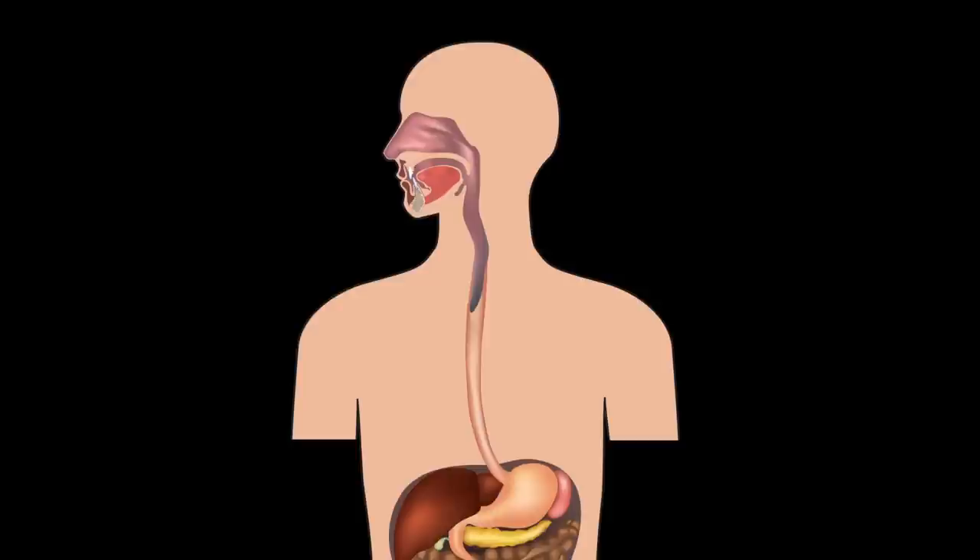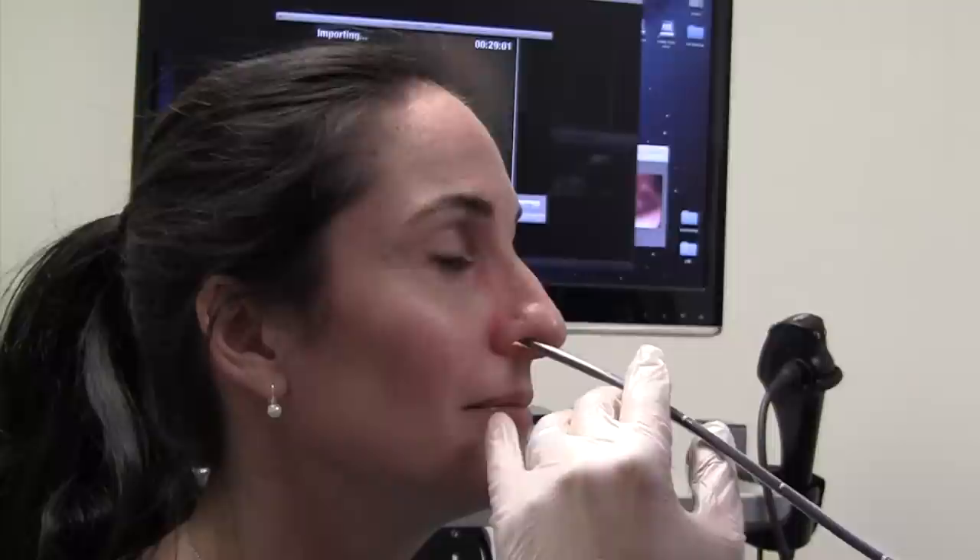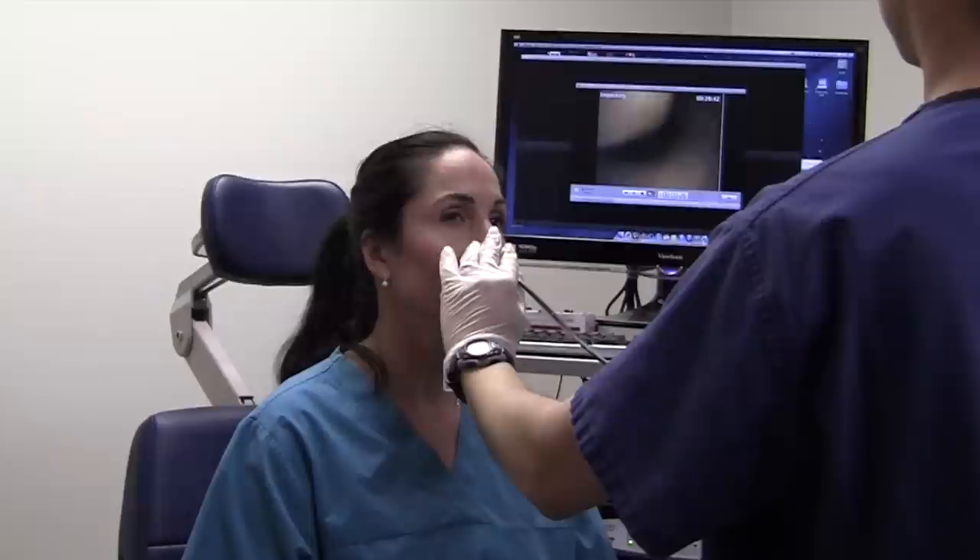It is possible to examine, without any sedation, the lining of the esophagus, which is the tube that goes from the mouth down into the stomach. Usually performed if there is concern for reflux or esophageal cancer, this exam is performed by passing a scope through the nose after adequate topical anesthesia.